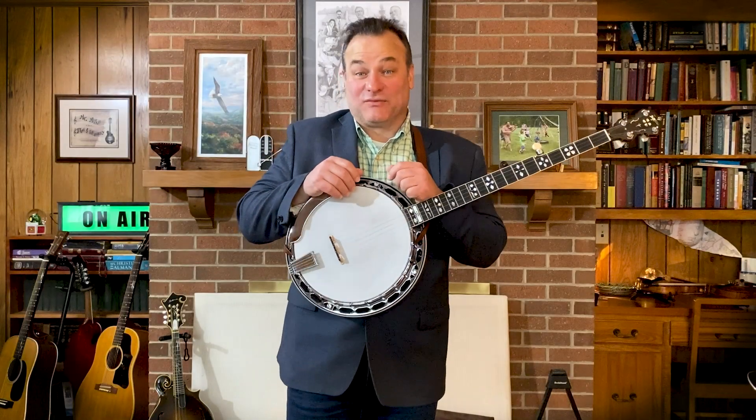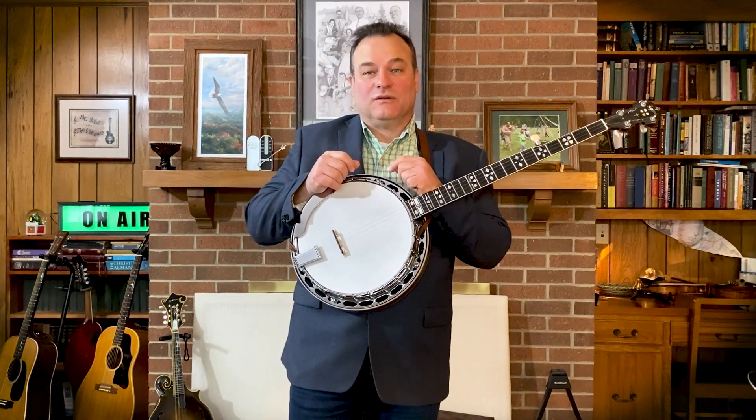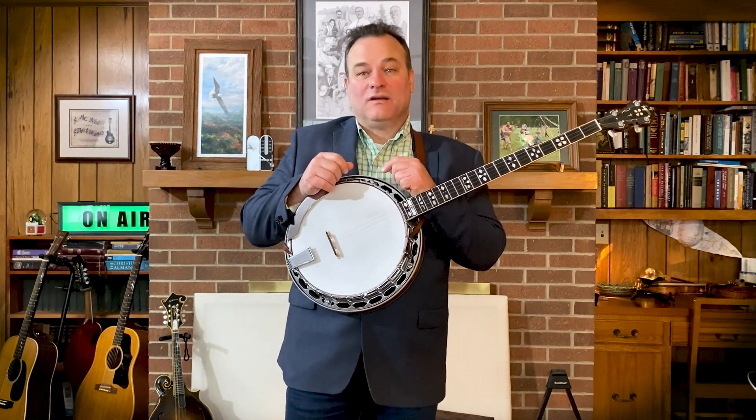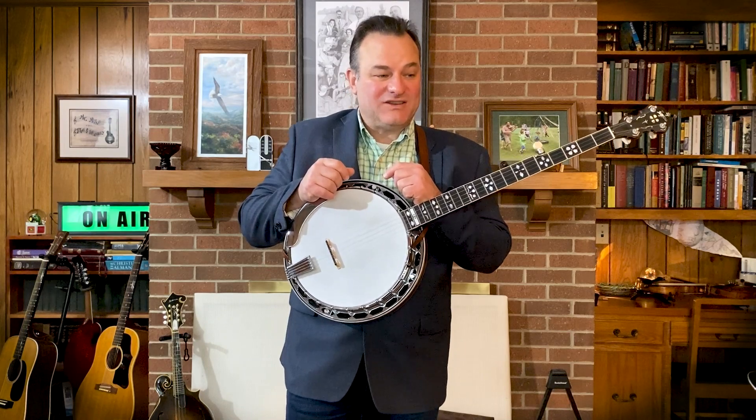Welcome Banjo Buddies, one and all, to video number two — the Mundy book, Alan Mundy, page 11.